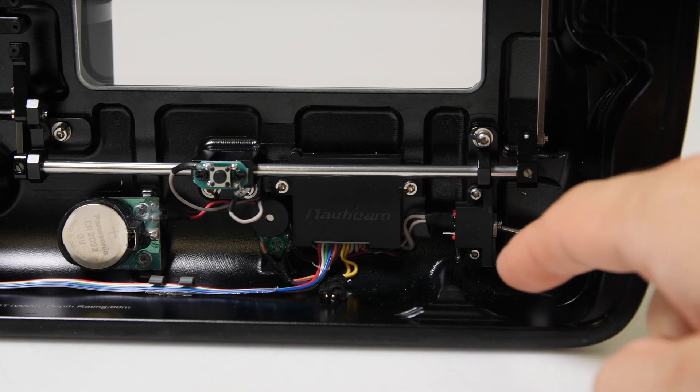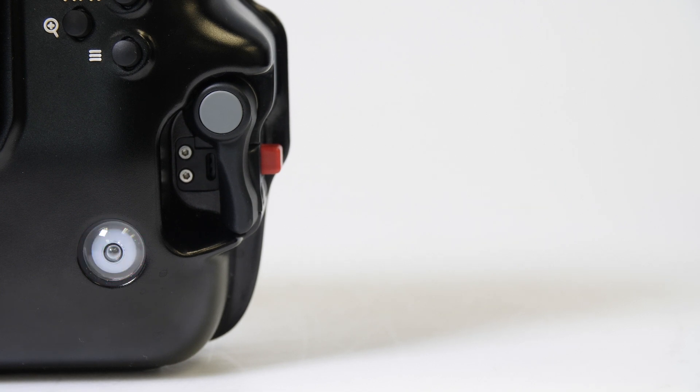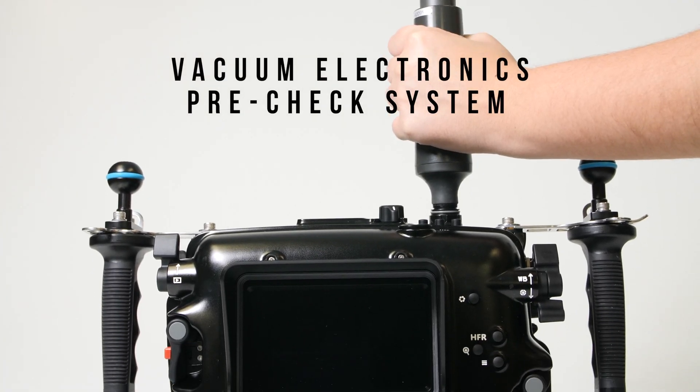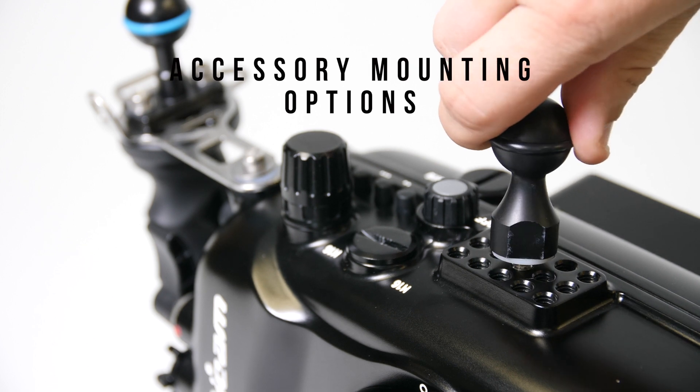Nauticam's moisture alarm electronics are included, and you can add the Nauticam vacuum valve to utilize the vacuum electronics pre-check system before each dive, to provide peace of mind that you've assembled the entire system properly.